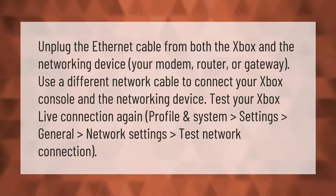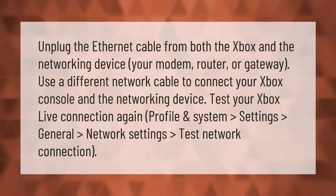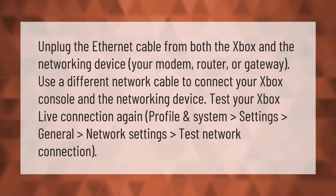Unplug the ethernet cable from both the Xbox and the networking device — your modem, router, or gateway. Use a different network cable to connect your Xbox console and the networking device, then test your Xbox Live connection again.